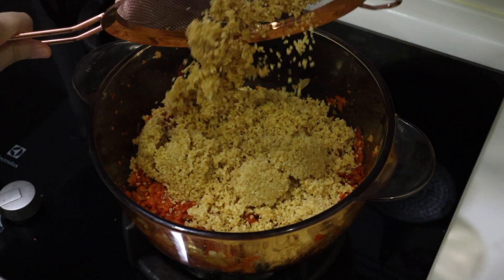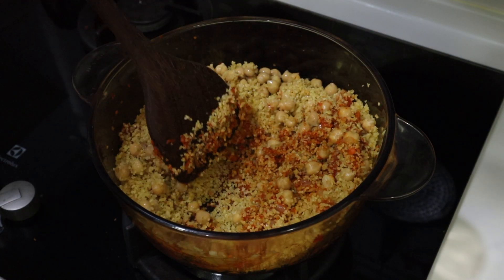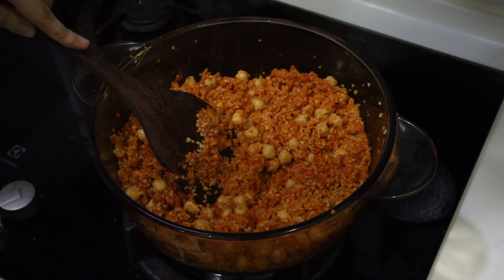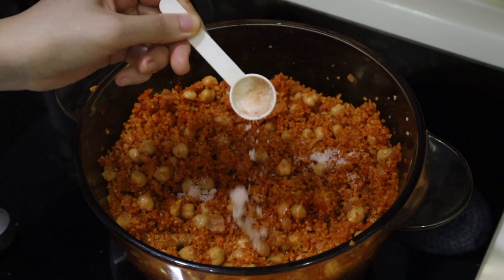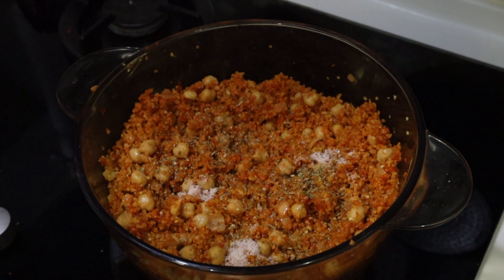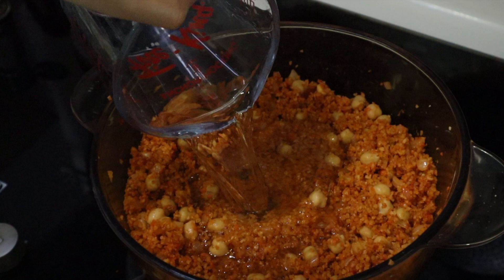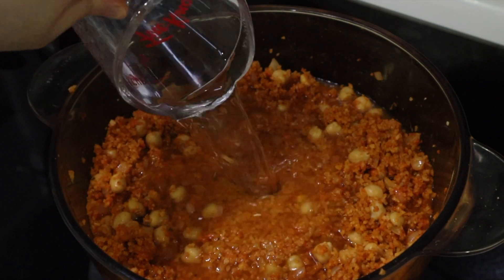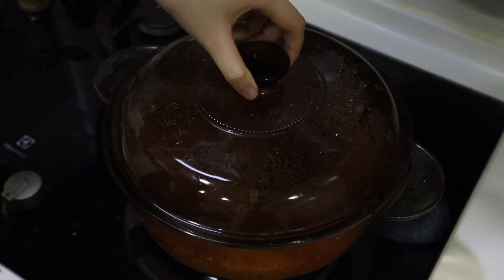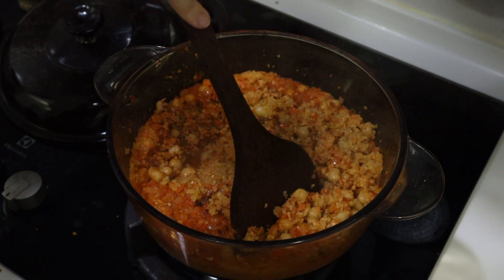I'm adding the washed bulgur wheat and cooked chickpeas, mixing it all really well until it's evenly coated. Adding some salt, dried oregano, and dried mint if you like — I just skipped it. I'm adding some vegan chicken bouillon powder and some water, and we're going to simmer that on low heat for 15 minutes to cook the bulgur wheat. I will link the recipe video down in the description.